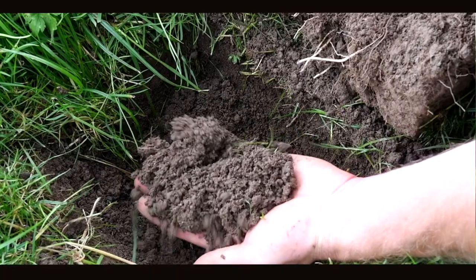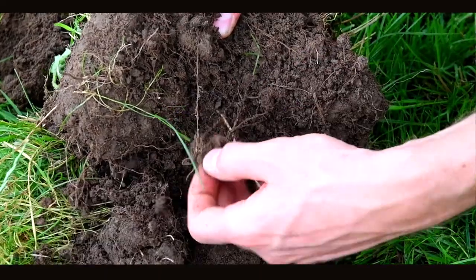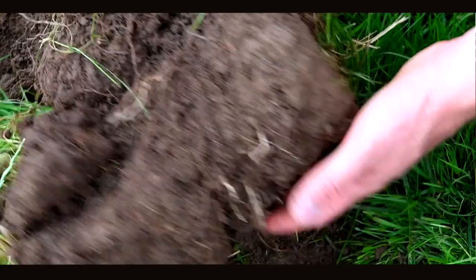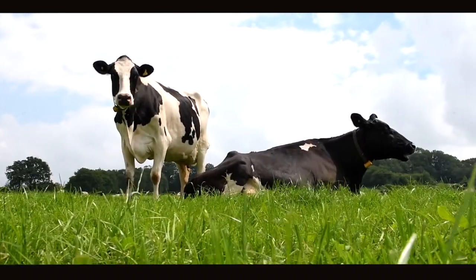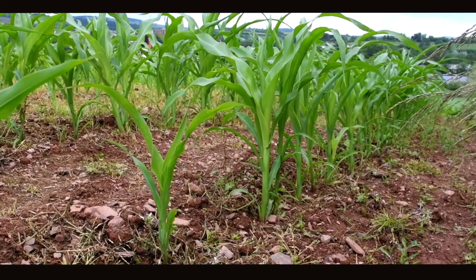Where soil calcium levels are balanced, it creates pore space in the soil, which helps water percolation, root penetration and allows the soil to function aerobically. When soil is deficient in calcium, this biology doesn't take place, growth is negatively affected, yields can suffer and crops can be more susceptible to disease.